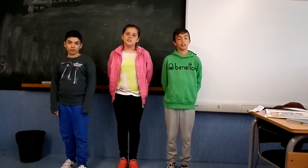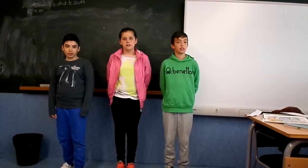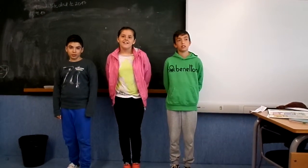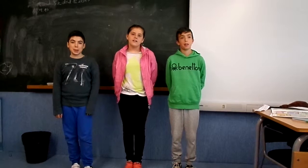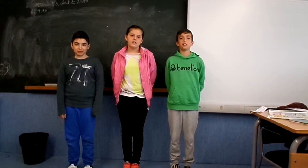Good morning, this is the presentation of pizza. The pizza is from Italy.